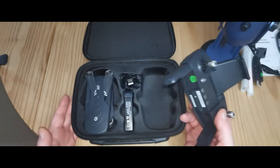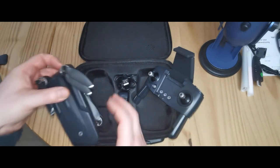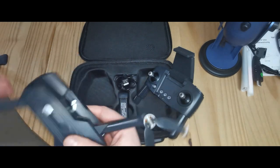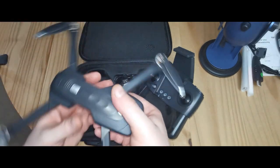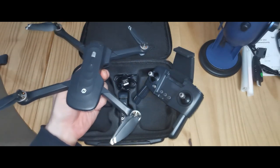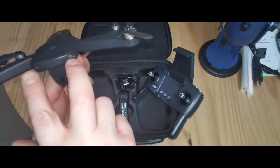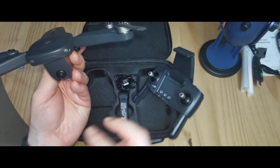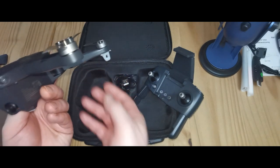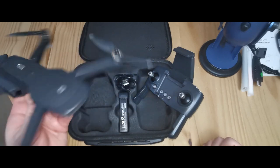So that is basically what you get in the box. Overall it's not a bad-looking drone — it's decent, very easy to unfold, a nice little size, about the same size as a DJI Mini 2 or the Mavic Mini. It's got little flashy lights which will be nice, and little lights on the bottom which will indicate certain features such as low battery.